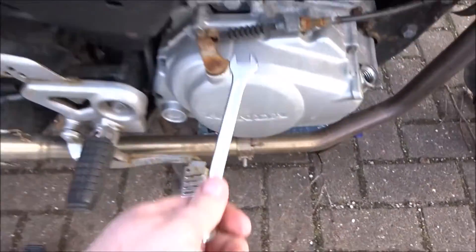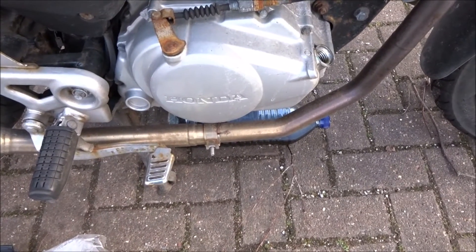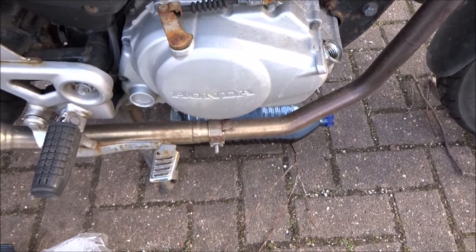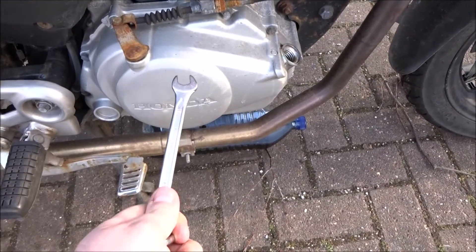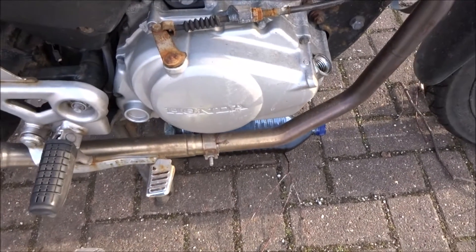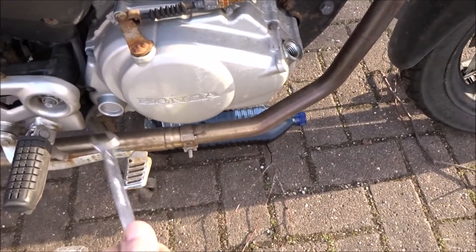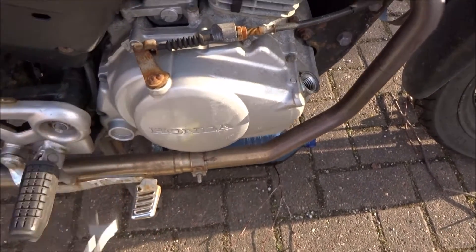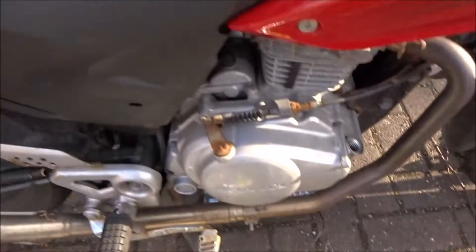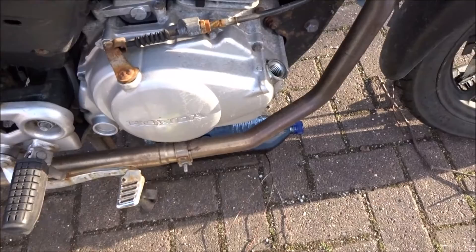I've got to drain the oil, then take off the crankcase — the right-hand side crankcase — and clean the centrifugal oil filter. I'll do another video when I open it up and clean the strainer to see how dirty it is. Then put the sump plug back in at 30 Newton meters, put some copper grease on the bolts, put the new gasket on, and tighten all the bolts back up to 12 Newton meters.